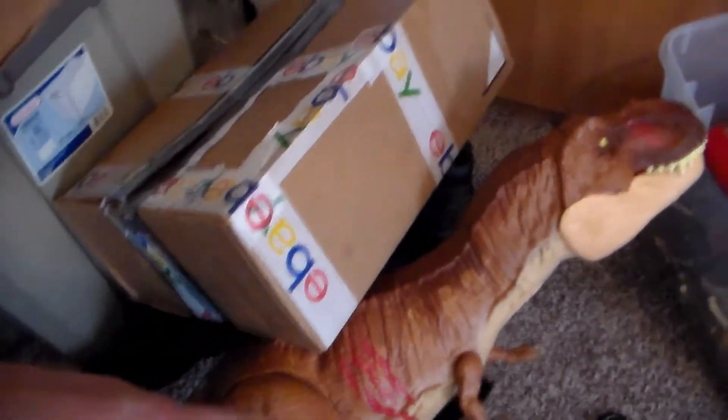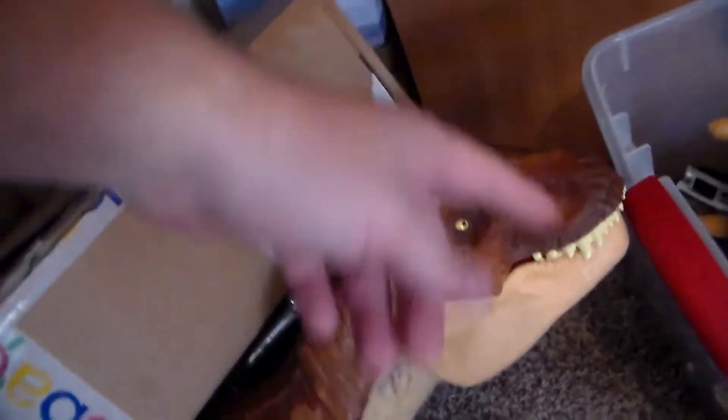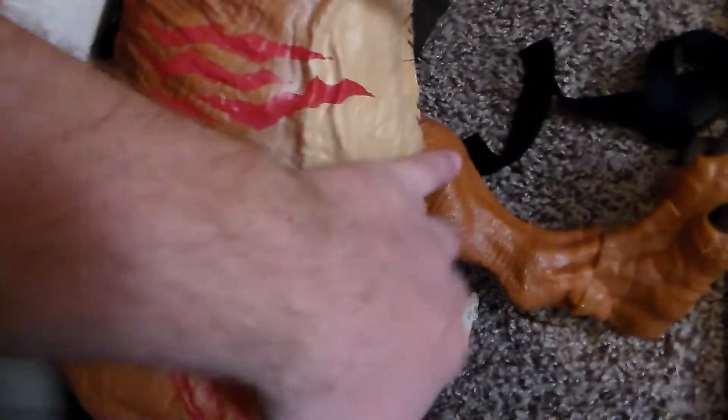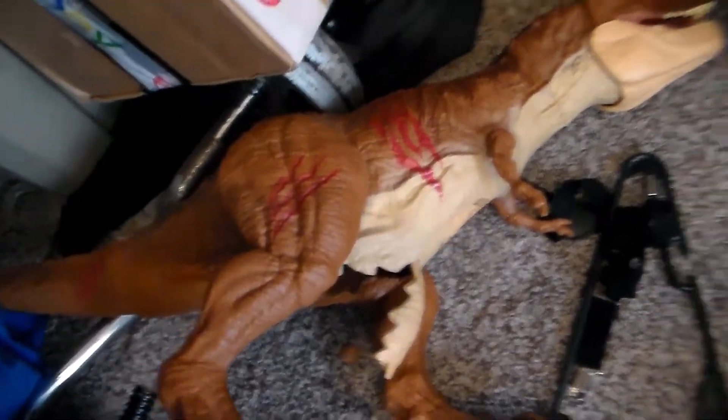This T-Rex kind of reminds me of this other T-Rex right here. But obviously this is Mattel, it's completely different, and it doesn't have any sound effects, but it does this little thing where you can put the dinosaurs inside its mouth and take it out of the pouch right here that opens up. The dinosaur had a family, but yeah, that's pretty much what it's going to be — it's going to be really cool.